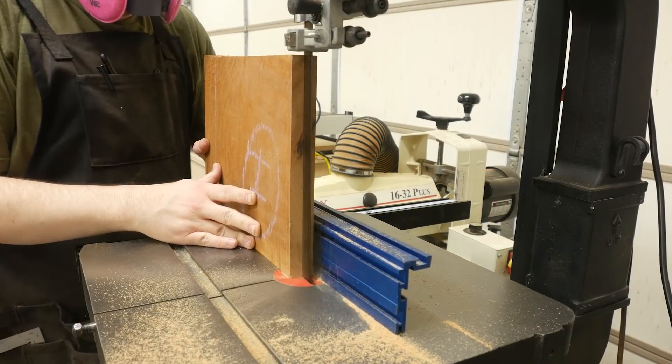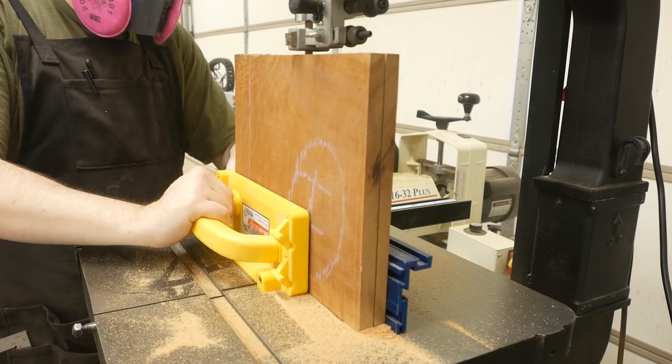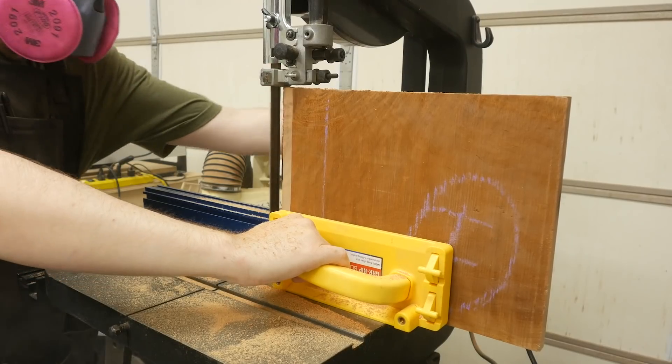While building this project I actually sold my bandsaw. So before the new owner picked it up, I needed to resaw the bookmatched door panels and let those sit and acclimate before needing them.